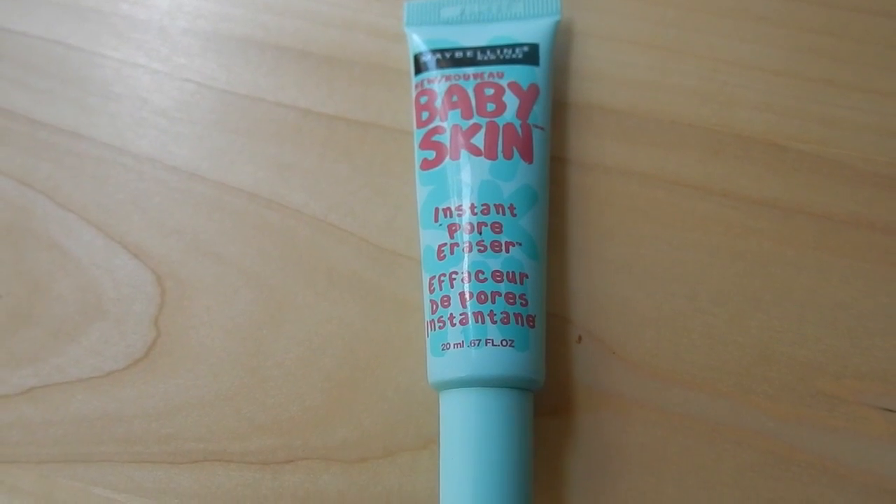This palette was really fun to work with. It's great for everyday natural looks because it has a lot of browns and neutral colors, but there are a few really pop-of-color ones as well, which I used for this tutorial. I hope you enjoy — let's get started.